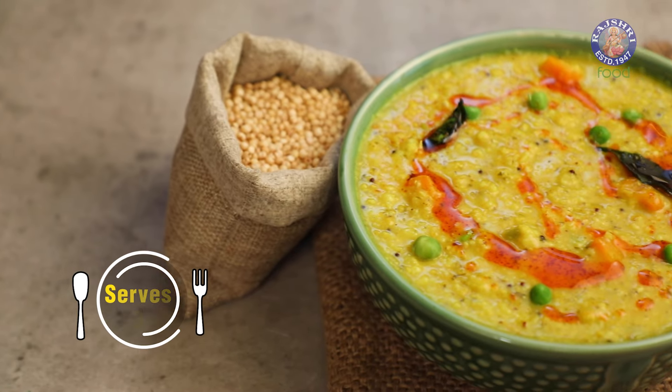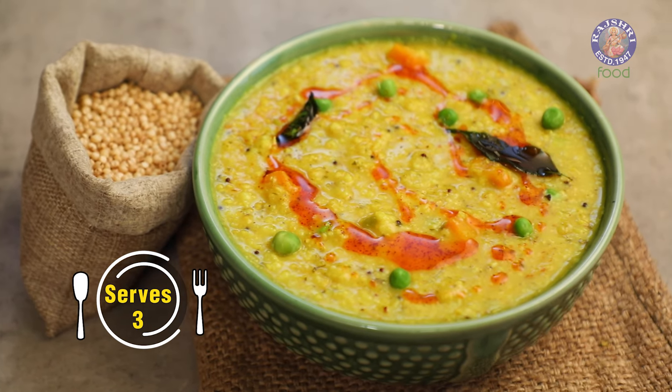Today I'm going to show you a very healthy, nutritious, simple and quick Sorghum Khichdi, also known as Jowar Khichdi. Let's begin.